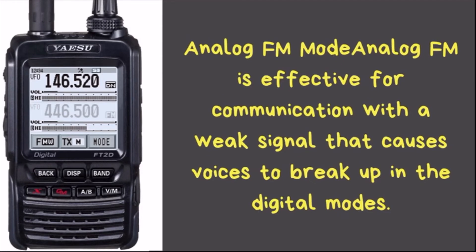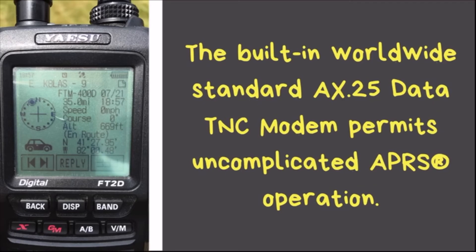The analog FM mode is especially useful when someone starts breaking up and can't quite make it through digitally. You can switch over to analog mode and maintain the conversation a little longer, such as when someone is traveling and the signal is marginal.